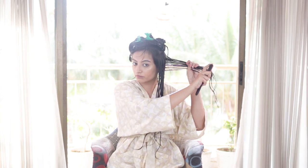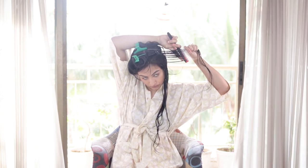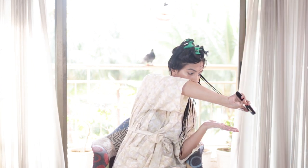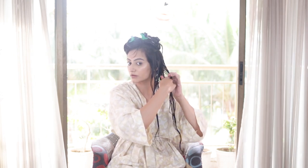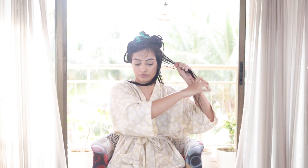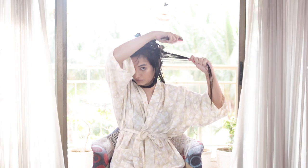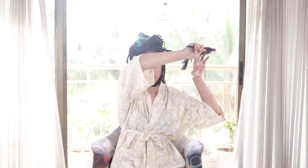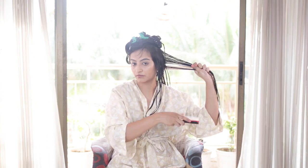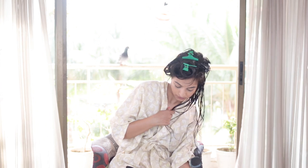I'm going to take the Denman brush and comb from the front once, then go behind the section and start ribboning out my hair. I'm really going to take my time here and ribbon out all of the sections. I've taken vertical sections because I want enough clumps from each section — this will give me more volume. I'm going to shake out the sections to see if the ribboning worked.